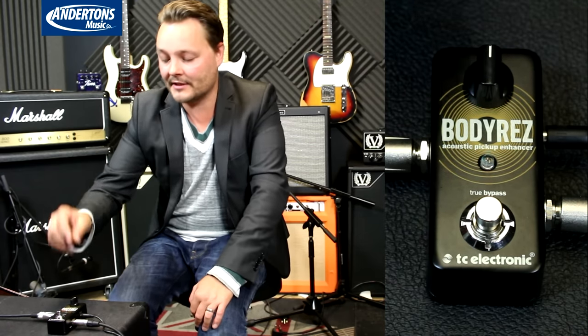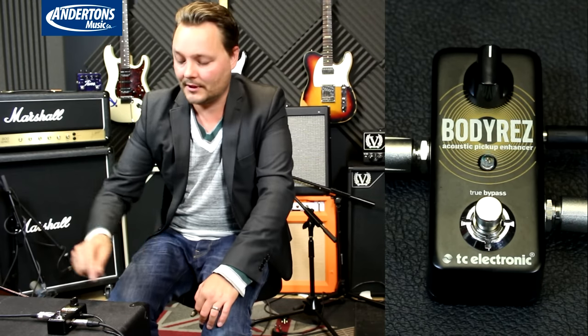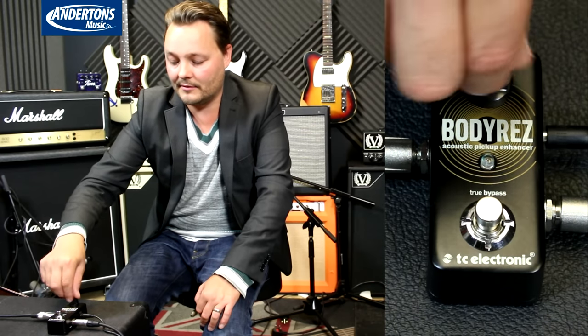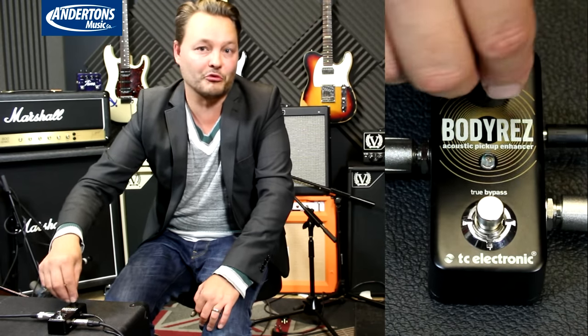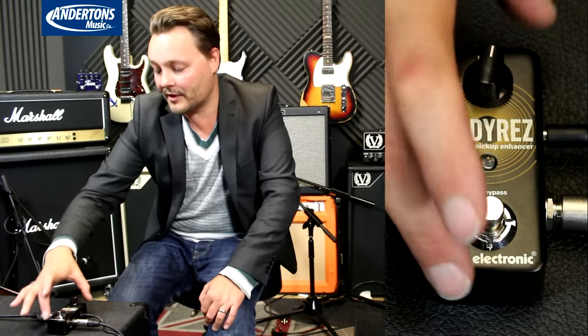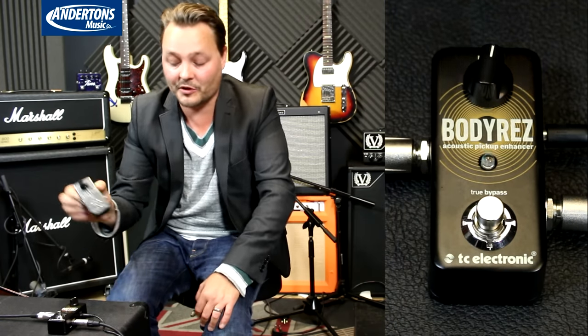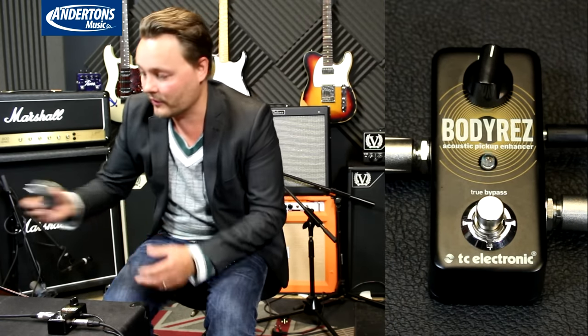What it does is it basically enhances the tone of your acoustic guitar. You've got the one knob here which says Body — that will basically just enhance the tone. The pedal is a very small size, as we know from the Ditto Looper. It comes with a power supply, so it's ready to go.